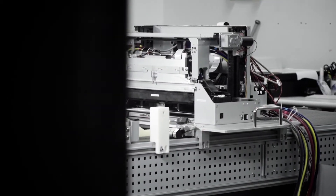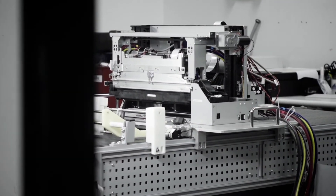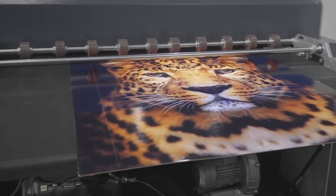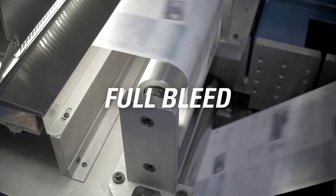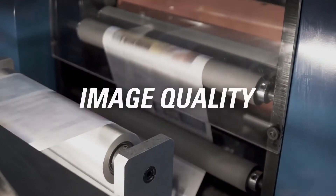With DuraFlex, OEMs can build bench-top, light production, and cost-sensitive wide format solutions that enable fast, full-bleed color printing with market-leading durability and image quality.